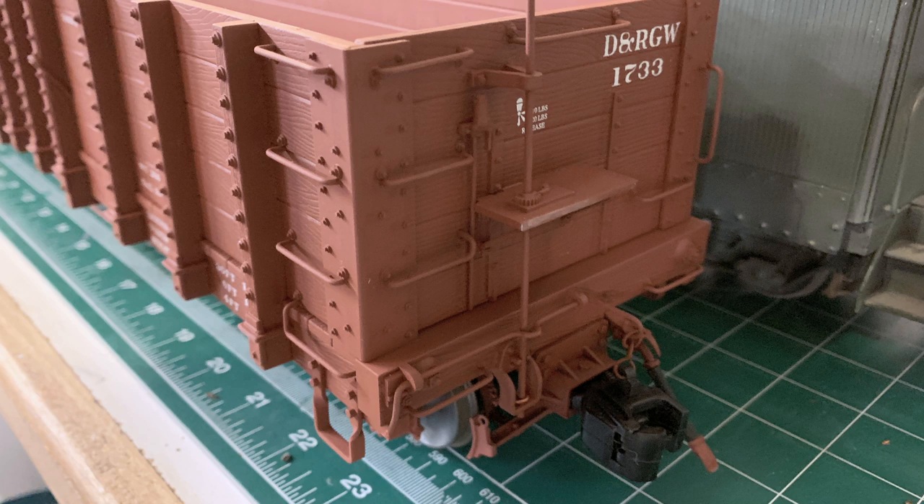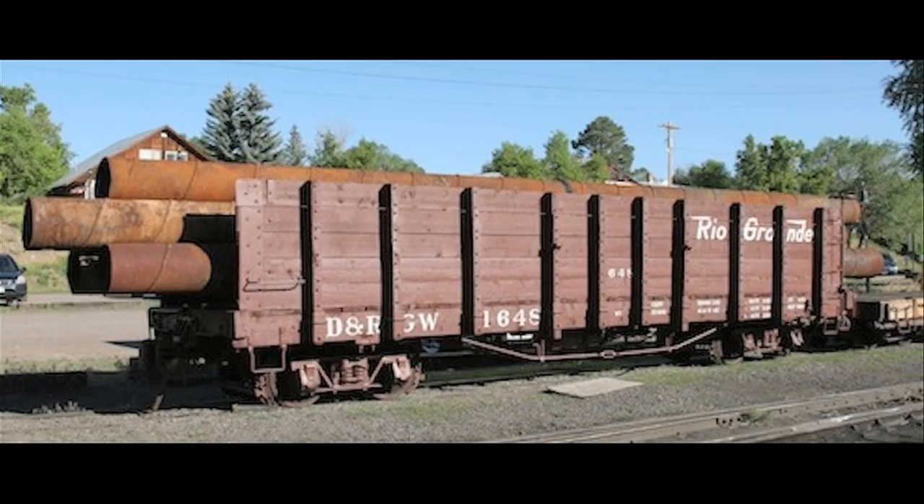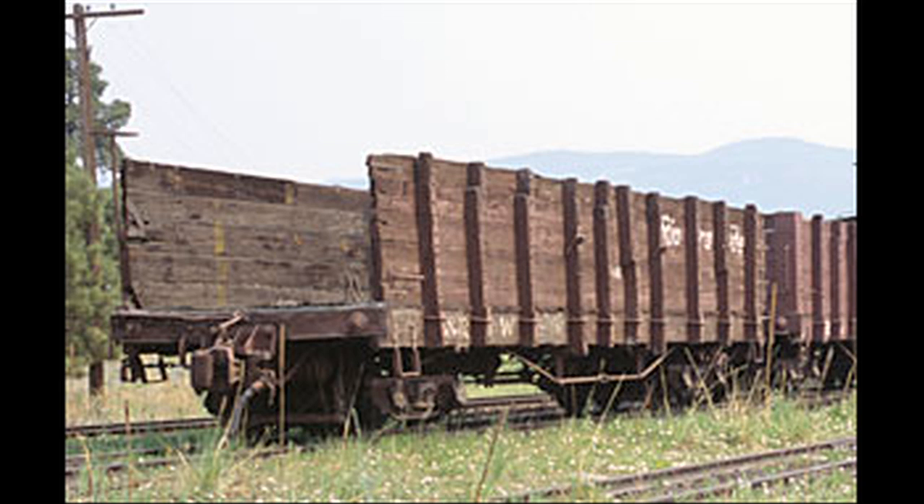This is the 1733. These came in two different heights — a high side and a low side — basically the same car, just how many boards they stacked up. On the Rio Grande narrow gauge, toward the end, when they discovered oil out there in Rio Grande narrow gauge territory, they needed to get oil well pipe out to the wells. The cars are 30 feet long but pipes were 40 or even 50 feet long, so they just knocked the ends out of the cars.